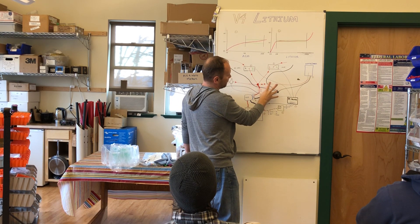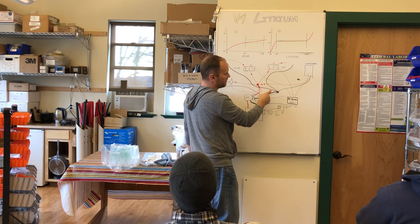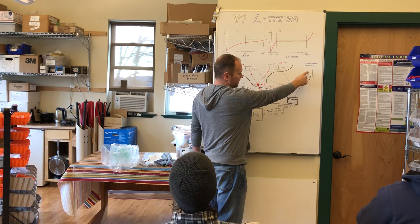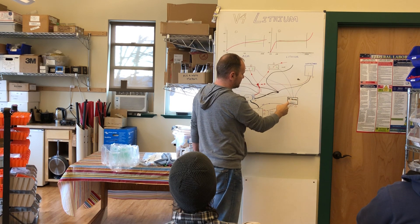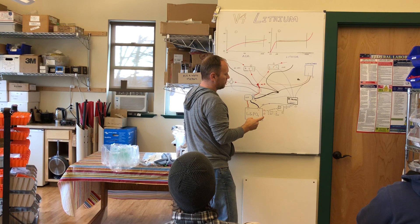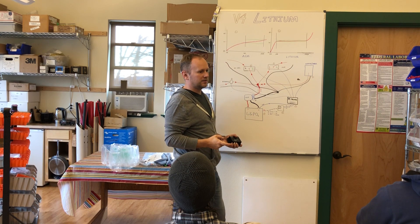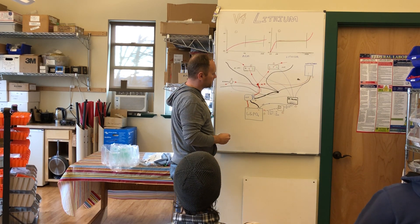The inverter charger is a bit more complicated because the inverter portion draws power from the positive and negative, and the charger portion puts power on those same nodes. On Victron inverters we use the T-sense port — the V4 board sends a signal to the T-sense when batteries are frozen, too hot, or voltage is too high. That disconnects only the charger portion, so you can still have inverter AC power but it won't allow charging. As far as we know, only Victron inverters have that feature.